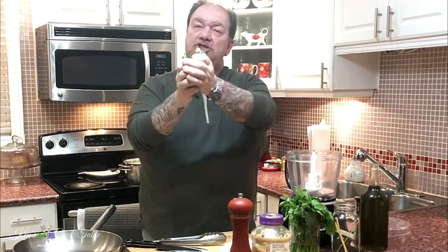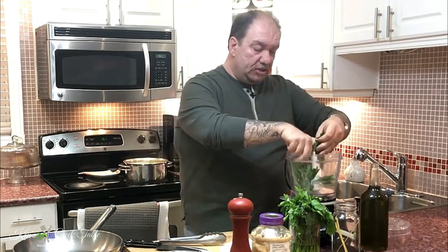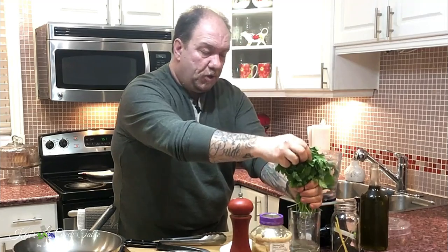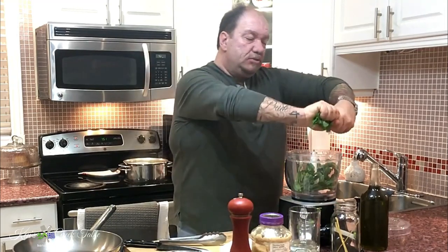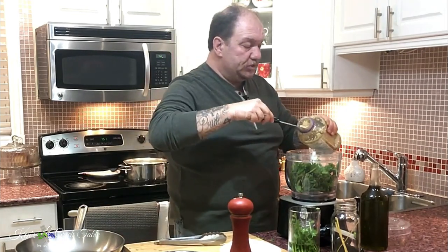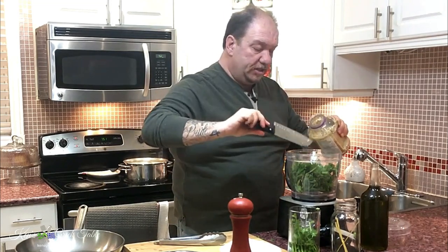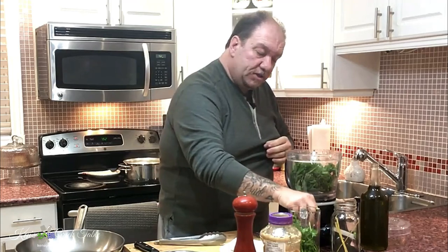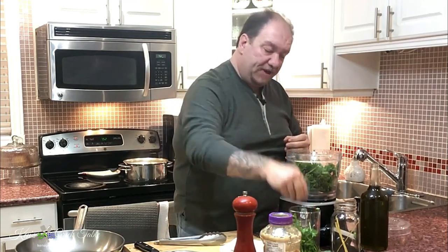The next thing we have to do is focus on our pesto sauce in the food processor. Very simply, a whole bunch of basil with the stalks goes in, our parsley goes in as well — just tear it up. Then about a tablespoon of minced garlic goes in, a little pepper, and a little bit of salt — not too much because we have feta in there.